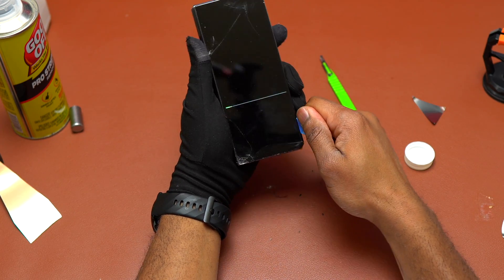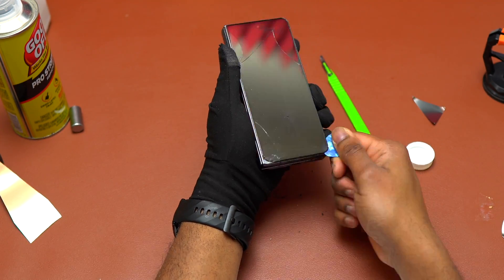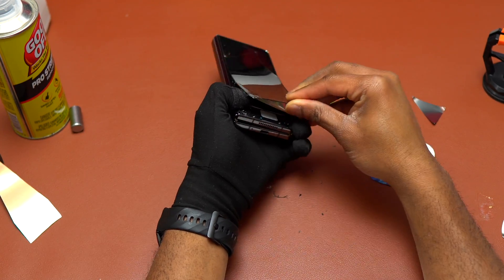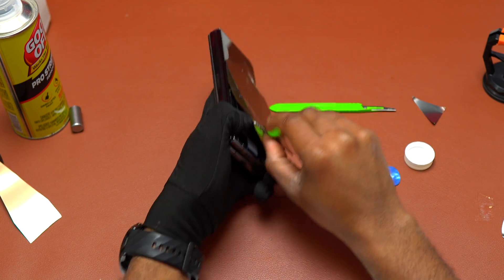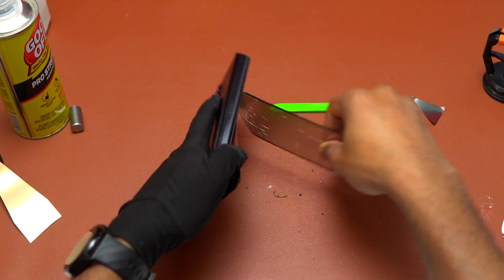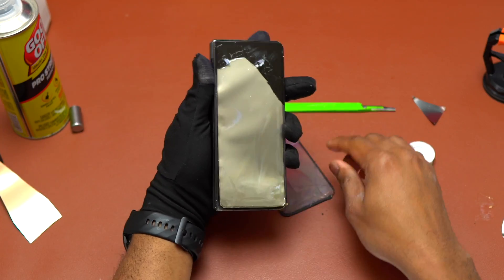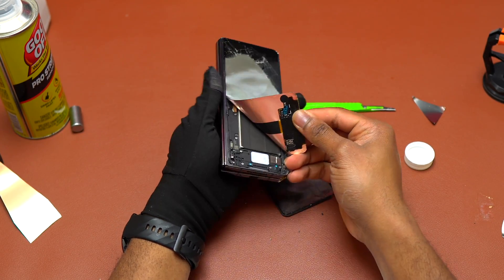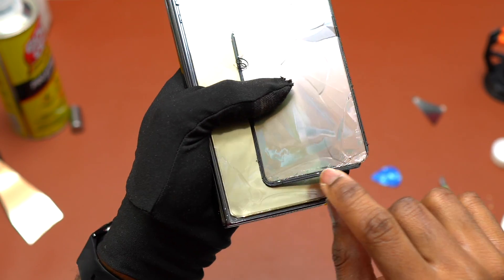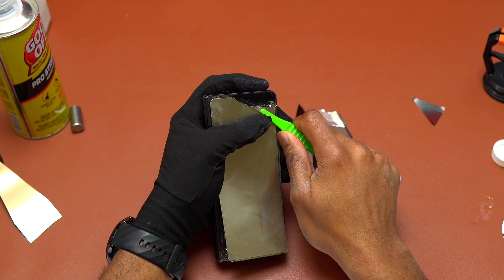If your screen is broken and the double-sided tape is still the original Samsung tape, you will need to break one corner of the screen, insert a guitar pick, and move it right and left to separate the screen from the frame. With the Galaxy Z Fold 3, I was able to remove the screen without fully breaking it because the double-sided tape had degraded over the years of use.